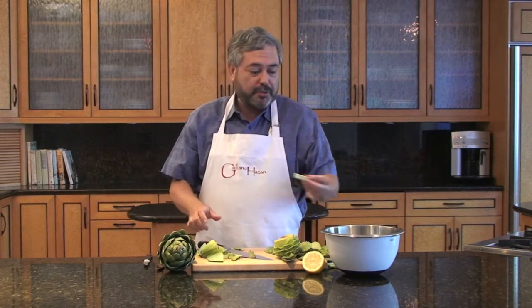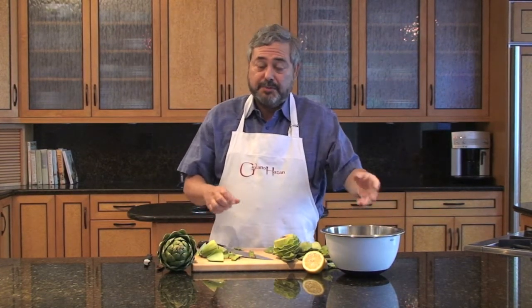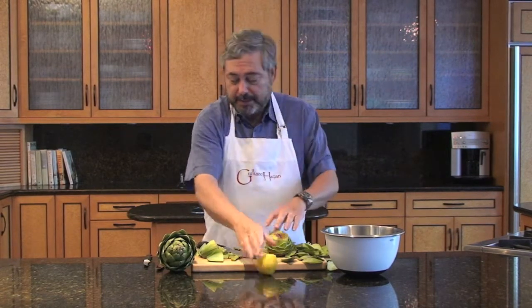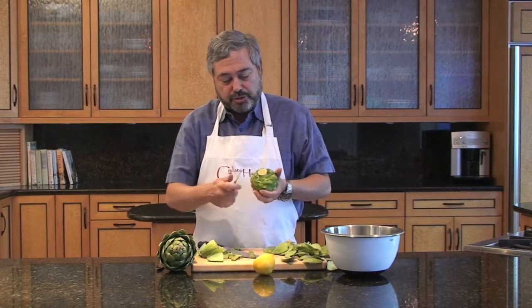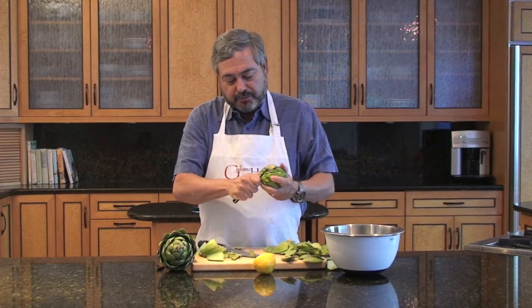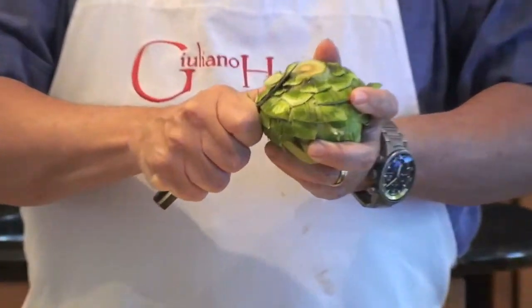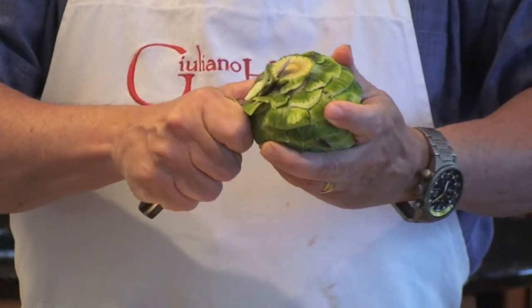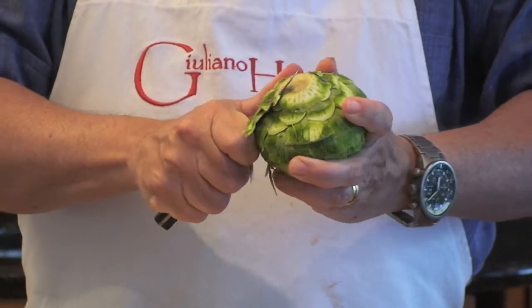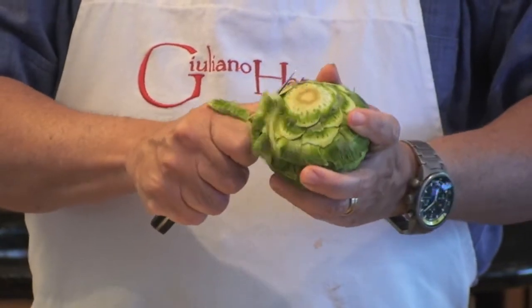Now for the best part — I'm going to put it in some water that has some lemon juice in it. The lemon juice prevents the artichoke from turning dark, so whenever you've cut it, you want to rub a little bit of lemon on it. You can rub a little bit on your fingers too. The next thing we're going to do is trim the dark green part on the outside using this rounded paring knife — it's called a bird's beak knife. It works very well for this, but you can also use a regular little paring knife.